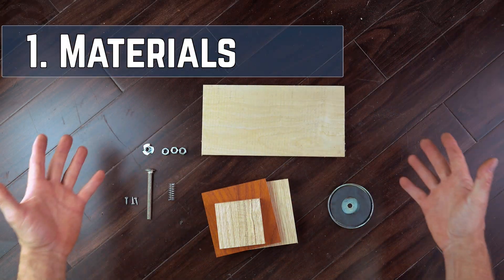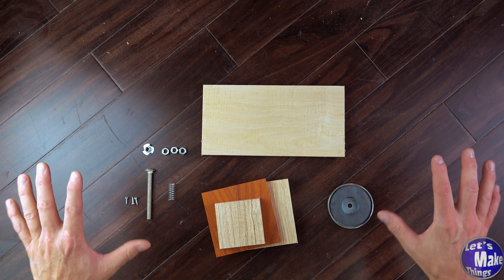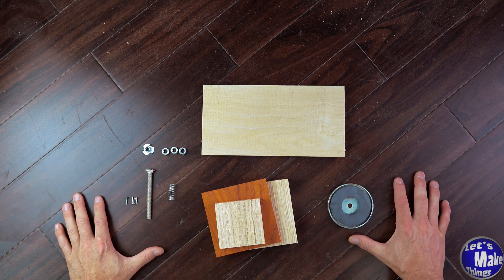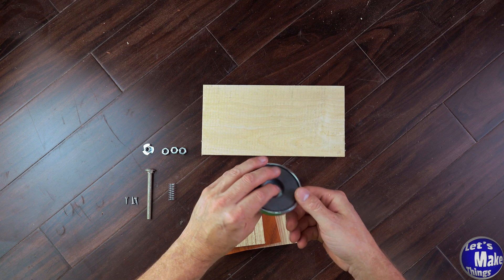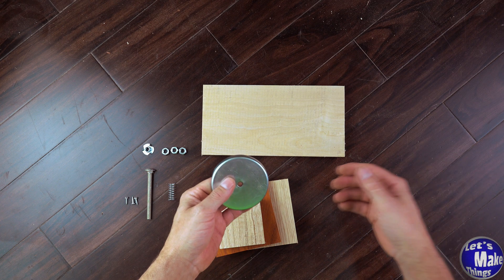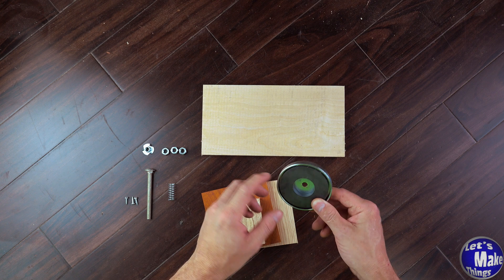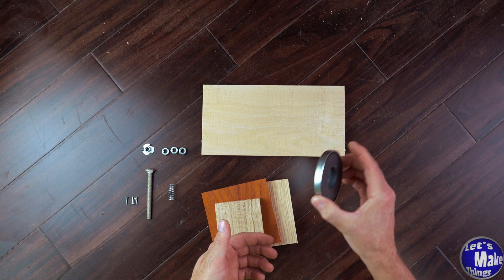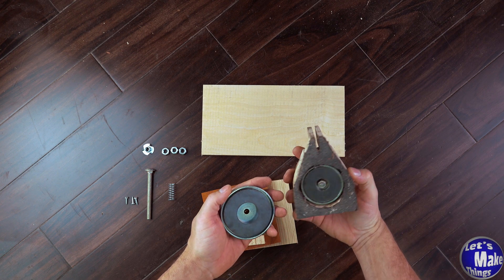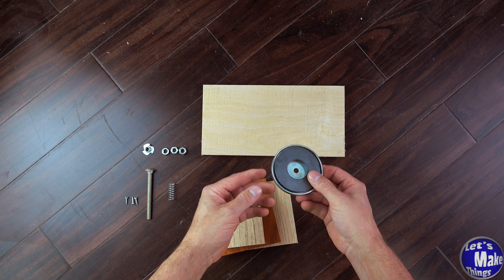To get started, this is pretty much all you need right here. I might need to add something extra later on, but this is the core of everything. I'm using a magnet that I got from Harbor Freight. I do have something I found online that you can get — I think it's the same size. This is three inches; I wouldn't go any lower than this. I've got a two-inch one that I don't think is as powerful, and we need a little bit of power to hold this onto the table.